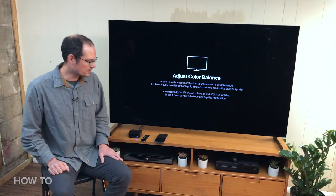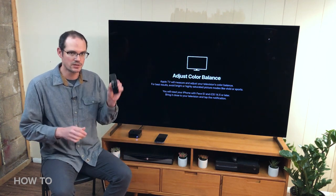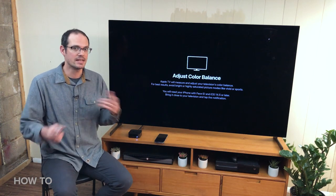I've got an Apple TV right here. This is the original Apple TV 4K with the OG remote. There's a newer one coming out in a little bit, but it works. This feature works with pretty much any Apple TV made since 2015.